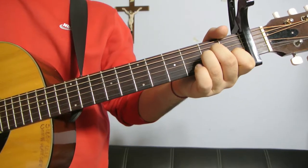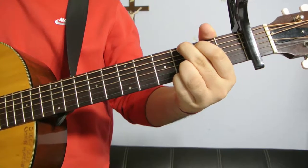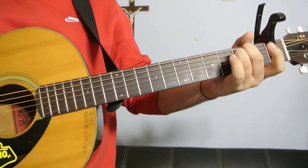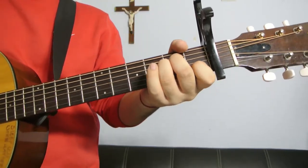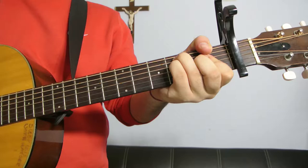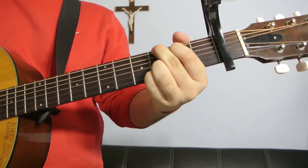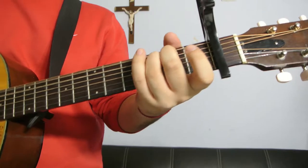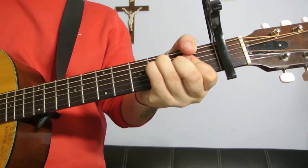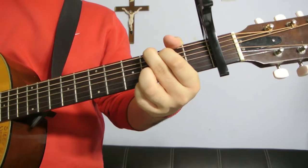It's an A minor, an F major, a G major, and an E minor. And it's going to go like this: I can't feel anything, how will I learn, I push it down, push it down. I don't really feel the love, I feel the love.